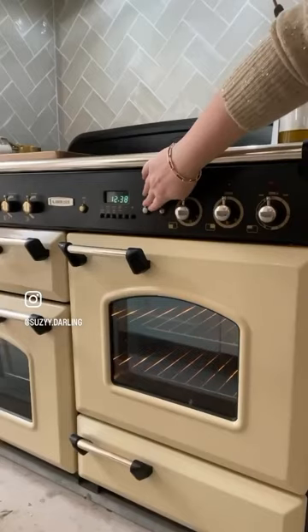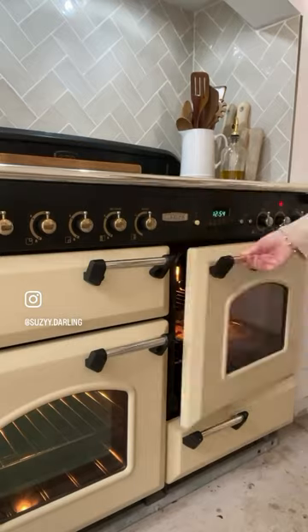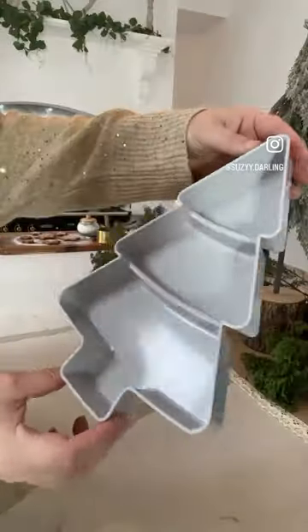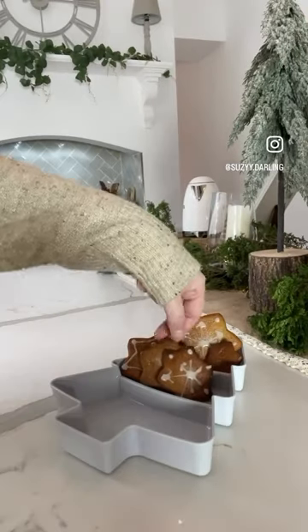I'm using lots of kitchenware items from previous Timu hauls and serving them in a gorgeous Christmas tree shaped platter, with the cutest little tea light holders for ambiance.